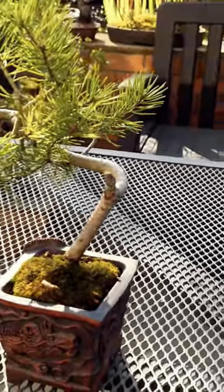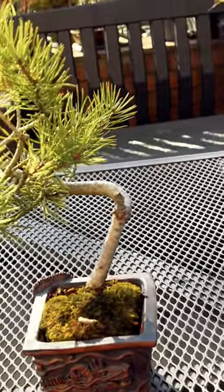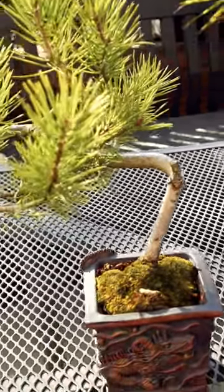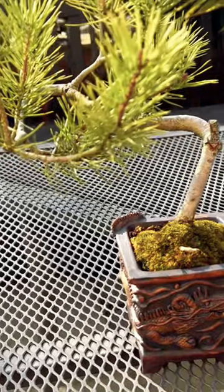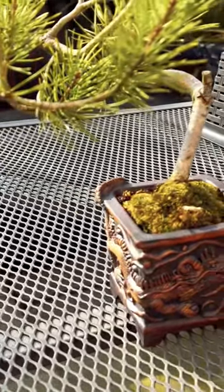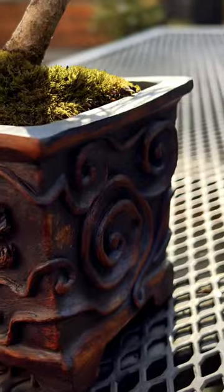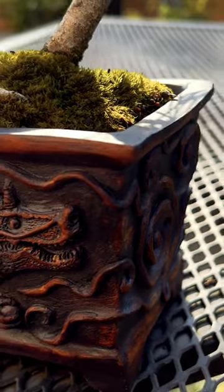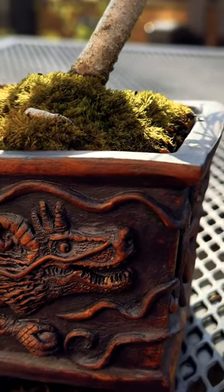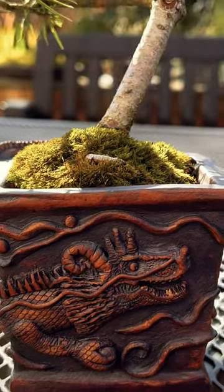I have here a Scott's Pine that I bought from the Doncaster show in February. It was a small planter and it actually fit this Donna George dragon pot. I've been looking for a while to find an appropriate tree to fit into this pot, and this one just seemed to fit perfectly.